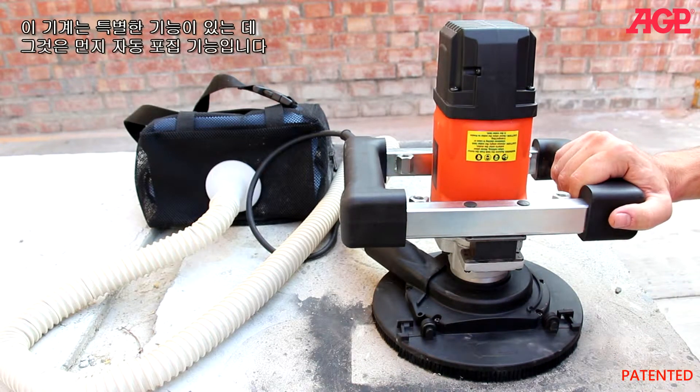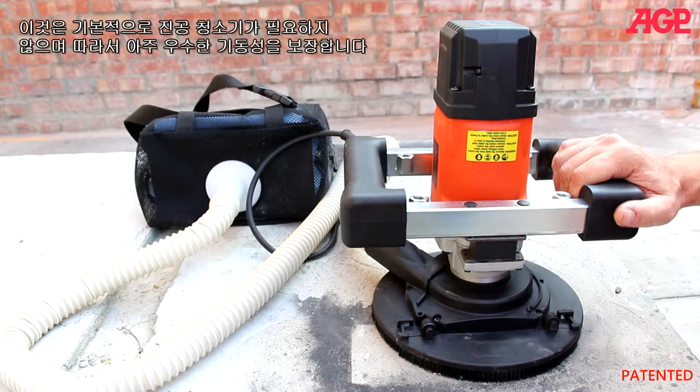The unique feature about this machine that makes it very special is that it has its autonomous dust collection system. This basically eliminates the need to use a vacuum cleaner, so it gives you really good mobility.